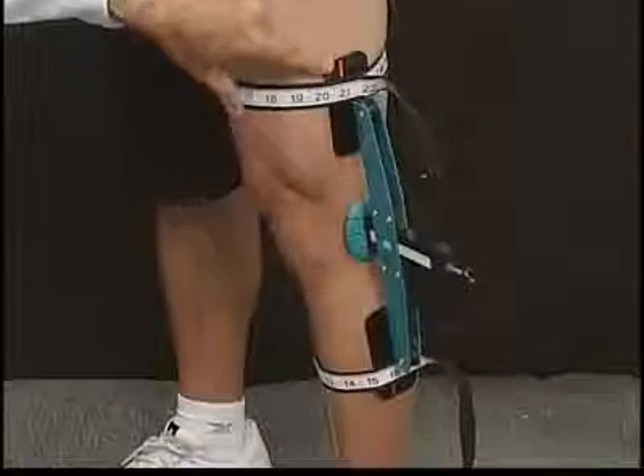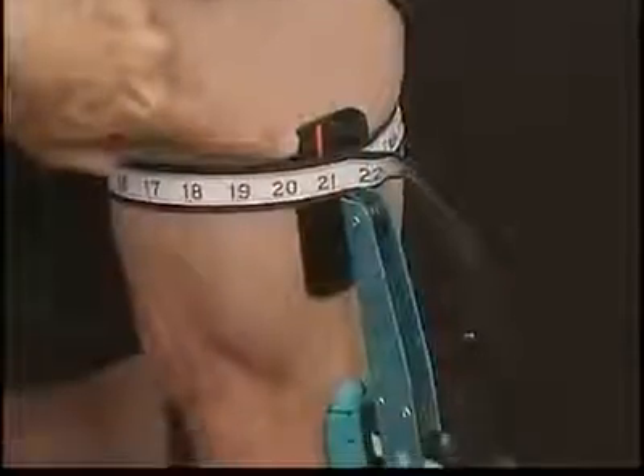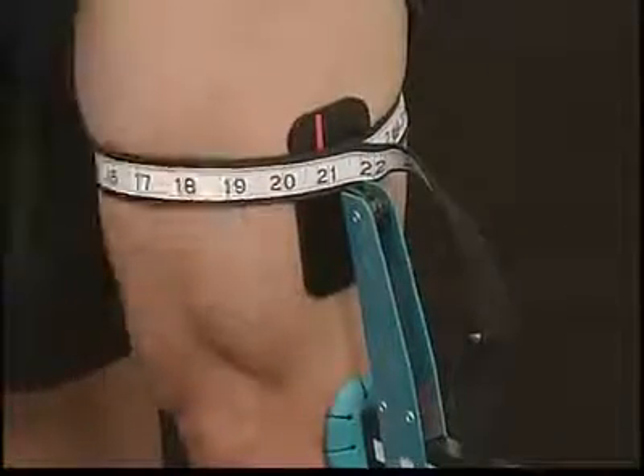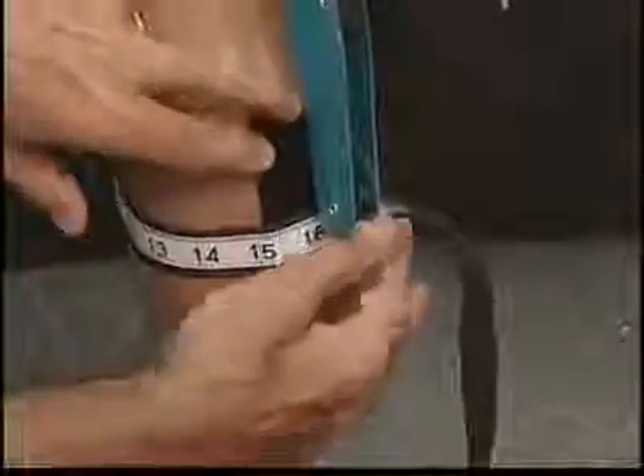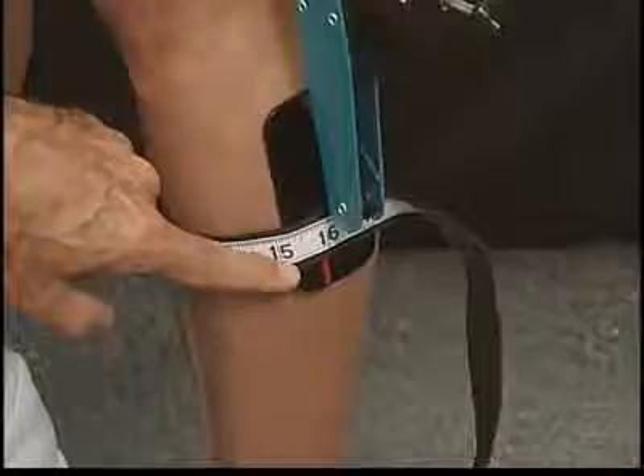Use the red mark on the gauge's side to obtain your thigh circumference measurement. In this case, the measurement is twenty and seven-eighths. Move down to the lower tape to obtain the calf measurement. In this case, it's fifteen and seven-eighths.